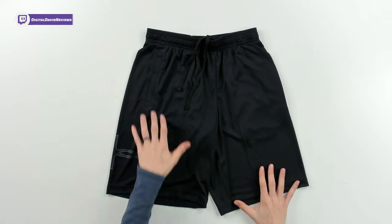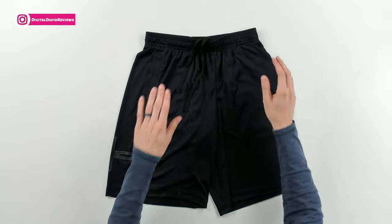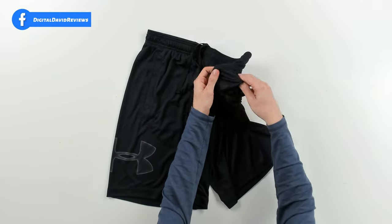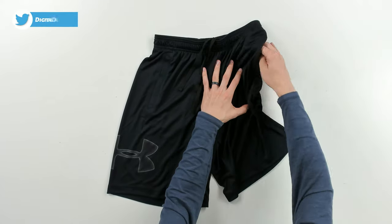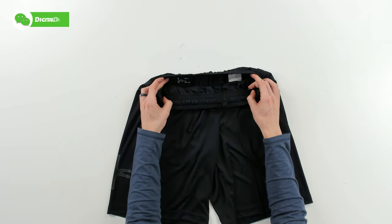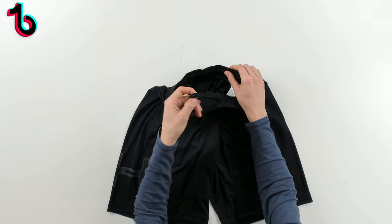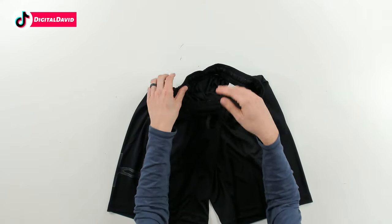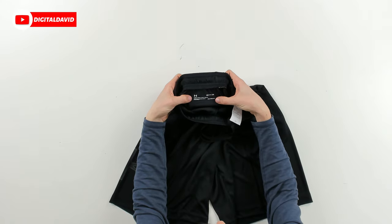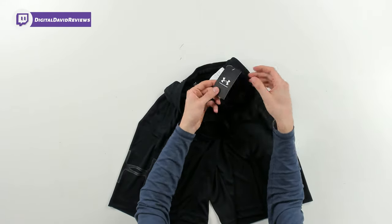Here are the shorts up close. You can see how they look right here — black is the color. We got the Under Armour logo off to the side. They feature two pockets; if we go ahead and pull a pocket out, you can see we have mesh pockets right there. We have a 10-inch inseam. We also have a really nice encased elastic waistband right here, and you can see our draw cord as well. On the inside, you can see printed: Under Armour loose, size small, heat gear. We have a removable tag and we also have our Under Armour tag right here too.